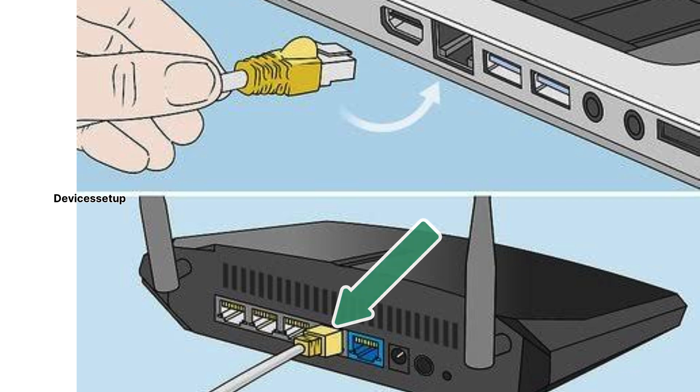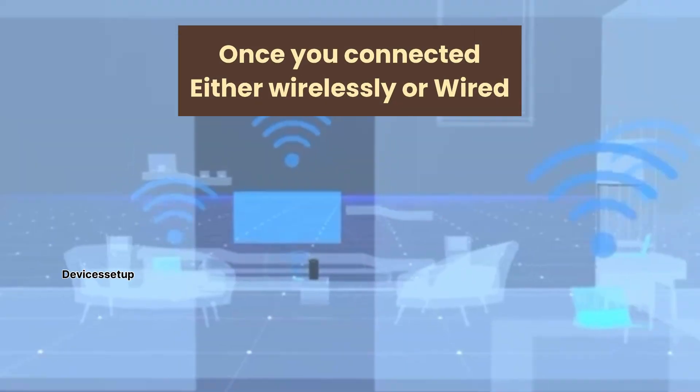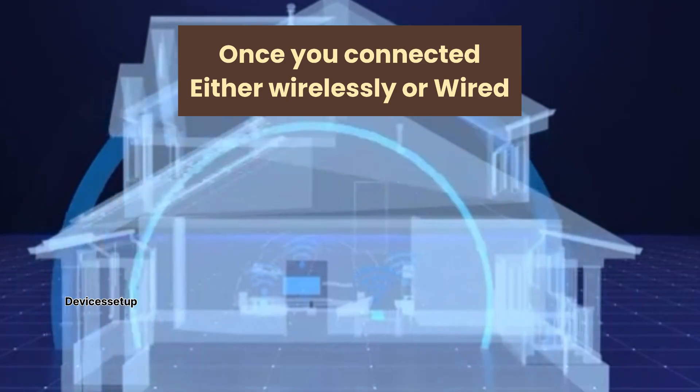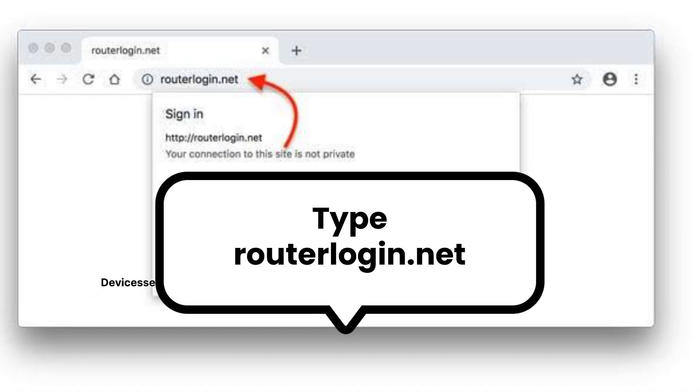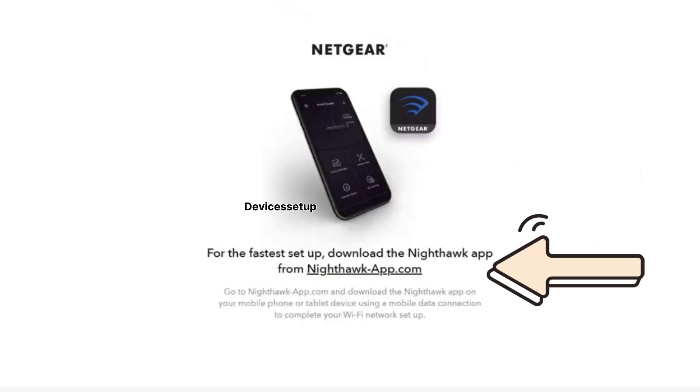You can also use an Ethernet cable — connect one end to your Netgear router and the other end to your computer's LAN port. Either way, once you are connected wirelessly or wired to your Netgear router, simply open a browser on the same computer and into the URL or address bar type routerlogin.net or 192.168.1.1 to access the router setup page.